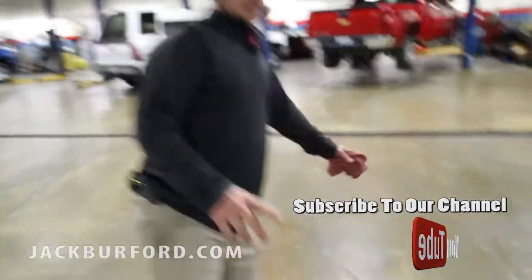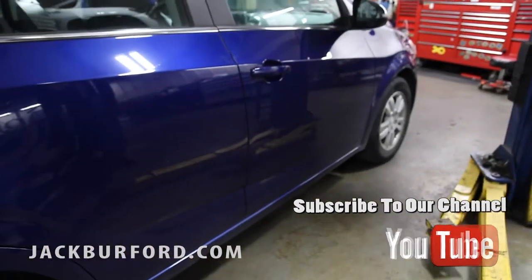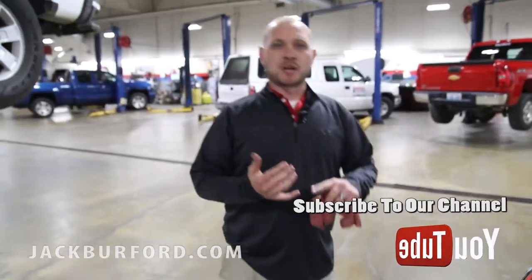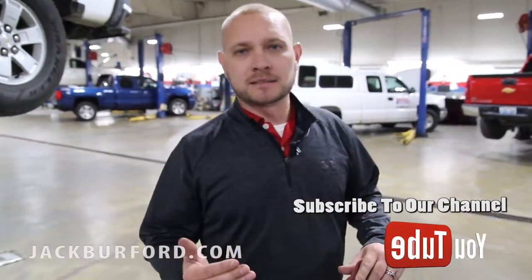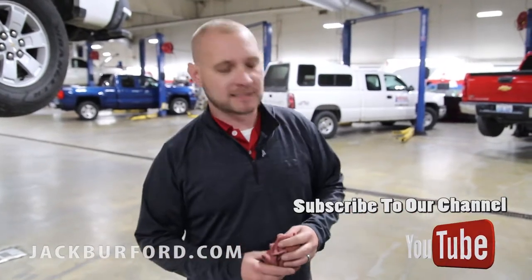Tire pressures — we need to make sure all tire pressures are up and in good shape. With cold weather coming, for every 10-degree temperature drop, tires can lose one to two pounds of air. We need to make sure they're always up to spec according to what the door sticker says and the manufacturer's specifications.